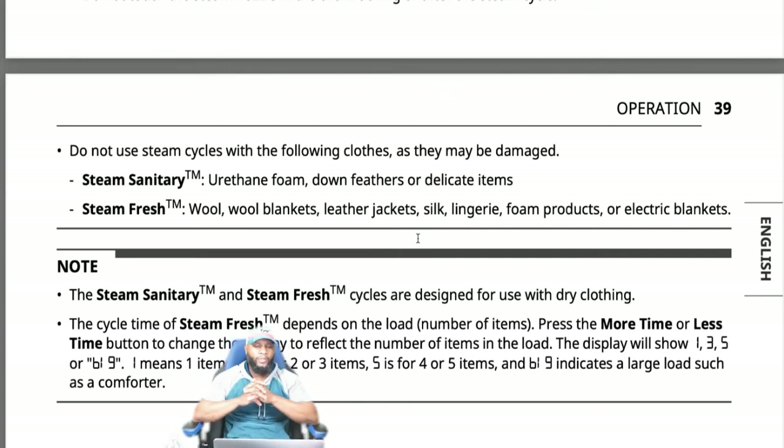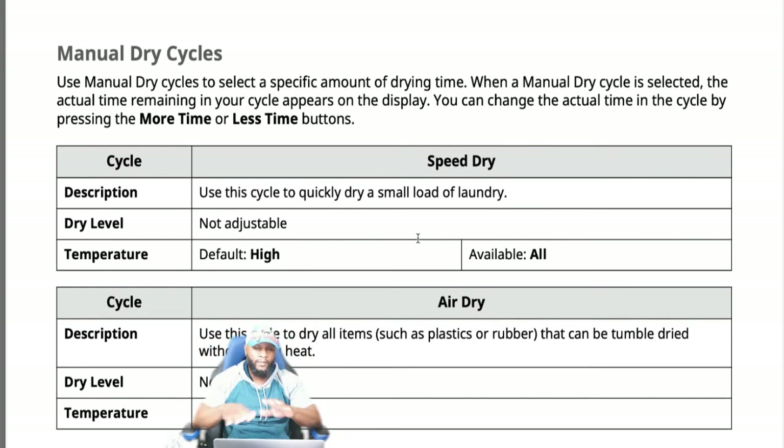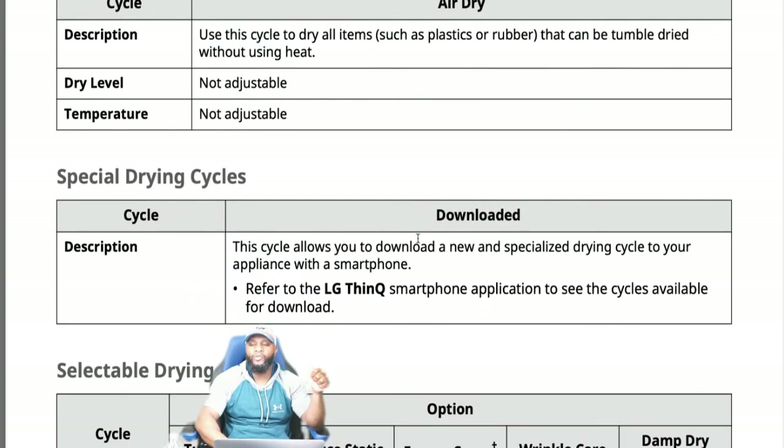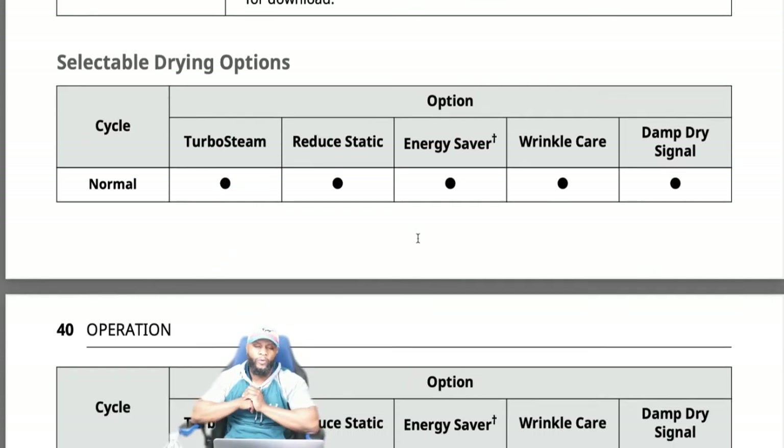Do not use steam cycles with fine clothes as they may be damaged — avoid foam, down feathers, delicate items, wool blankets, leather jackets, silk lingerie, foam products, and electric blankets. The steam fresh cycle time depends on the load: one item, two to three items, four to five items, or large load like a comforter. Manual settings run for exactly the time set. Speed dry quickly dries a small load. Air dry tumbles items like rubber or plastic without heat. Downloaded cycle lets you add new cycles via the LG ThinQ smartphone app.